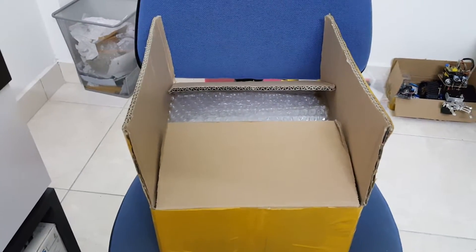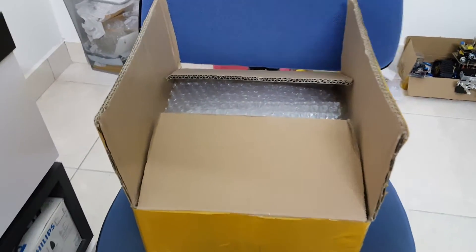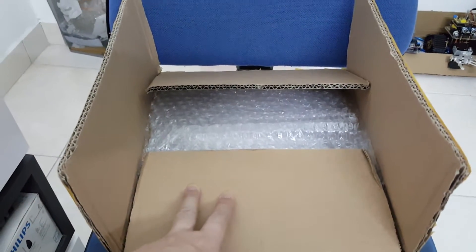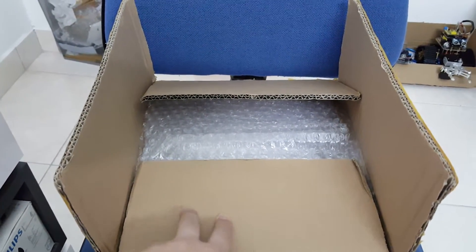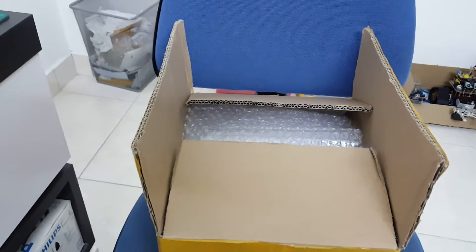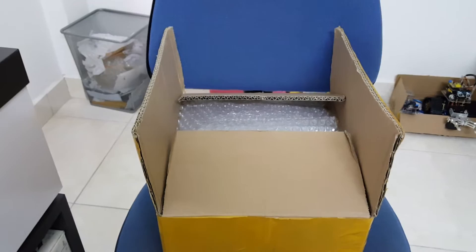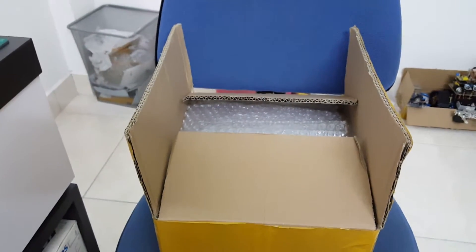Hi and welcome to this unboxing video of my hexapod kit. This is the RoboSoul CR6 hexapod, which I managed to get my friend who visited China to bring back for me. But if you are interested, you can actually get it from Aliexpress or eBay.